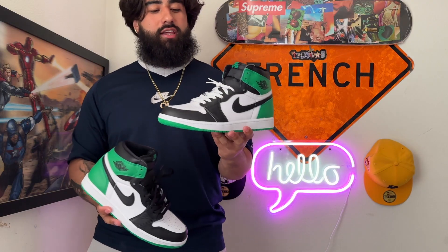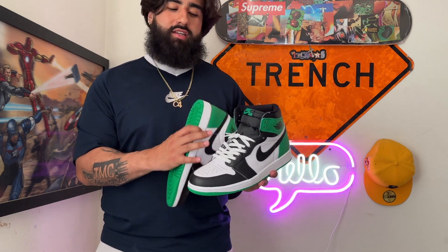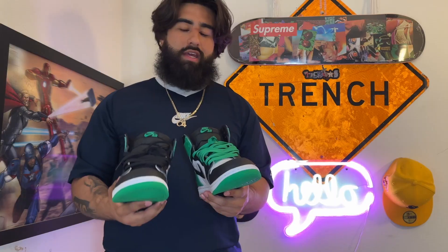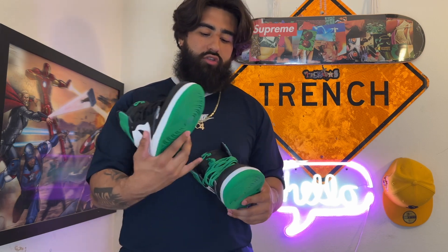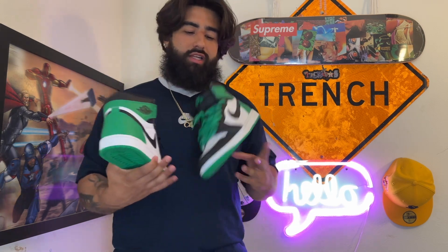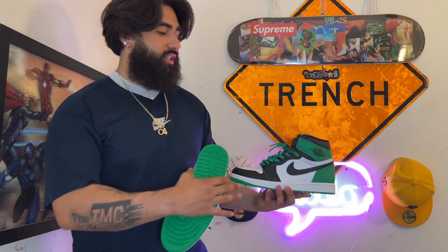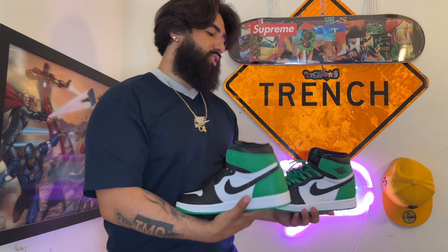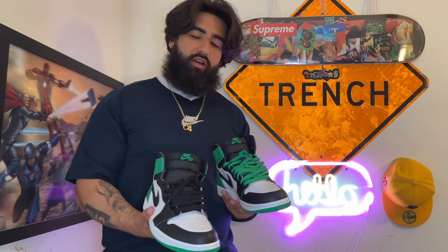I threw on some white laces from Walmart — 45 centimeters, so they're a lot shorter and skinnier than the original laces. It kind of throws the look of the shoe off; they only go up to the lace hole on the tongue. Now that I'm seeing the shoe fully laced up with the green laces, the color blocking actually looks a lot better with the black laces. Black laces take the cake for sure.